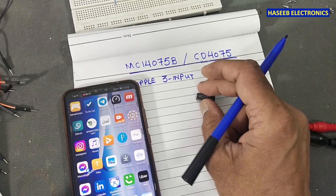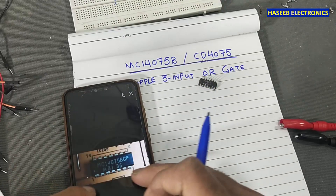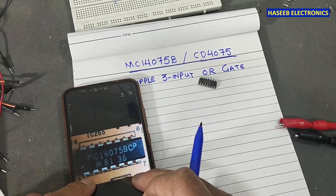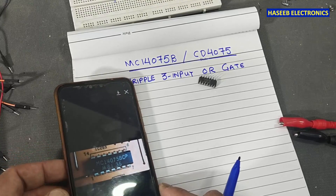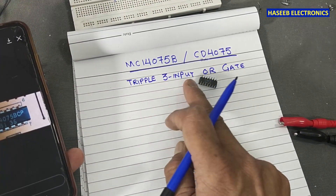Friends, welcome back to my channel. I received a comment on my Instagram — a viewer asking me to share the test procedure for IC MC14075BCP. It is from Motorola. It's a triple three-input OR gate.